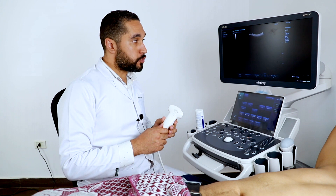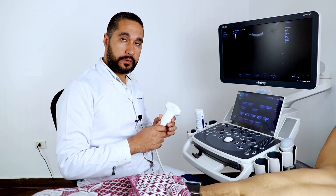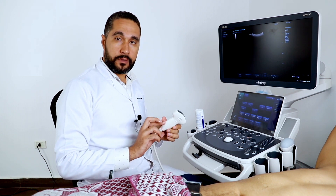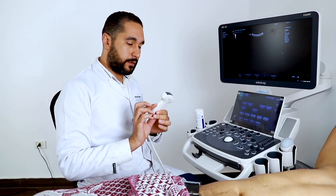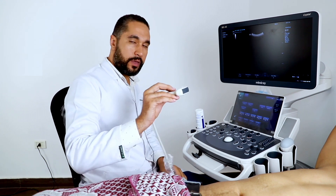Now I'm going to show you the single crystal convex probe in the DC40 Crystal. We're going to see the liver, and we can see the good resolution of the single crystal — how it gives us good penetration and less noise with good resolution.